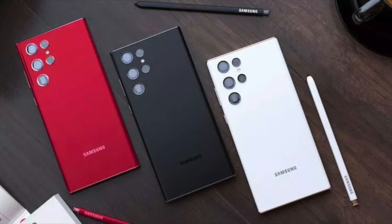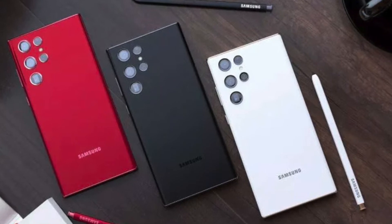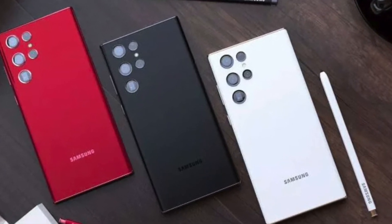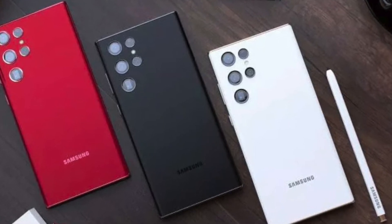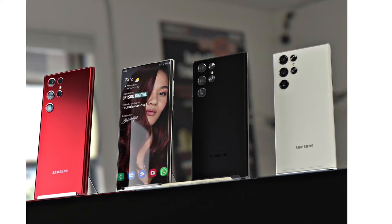The phone has a larger Super AMOLED Infinity-O display with thin bezels, an S-pen with a built-in slot, and a USB Type-C port. The device has a matte finish on the rear, which makes it resistant to fingerprints. Samsung is expected to launch the Galaxy S22 Ultra in black, burgundy, dark green, and white.